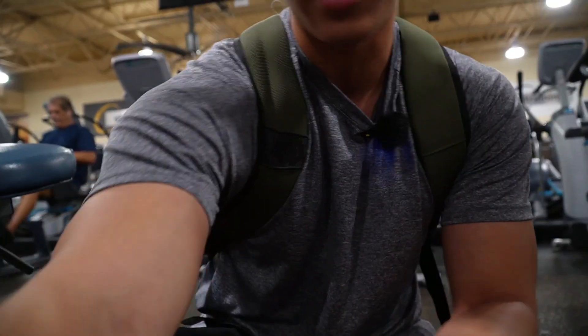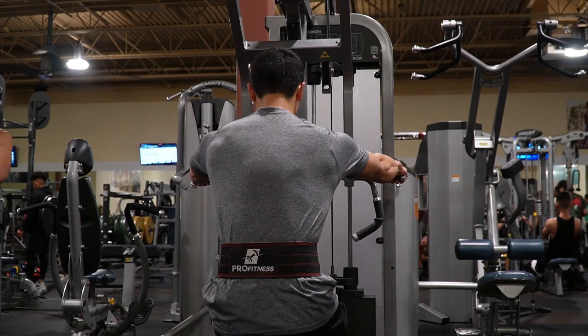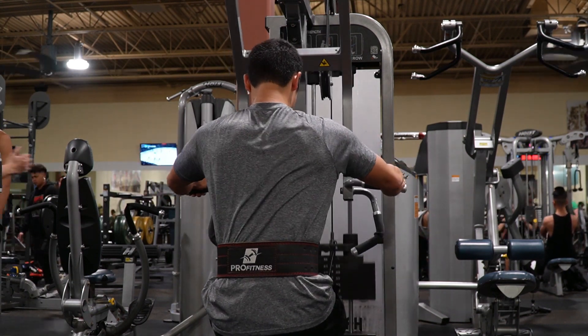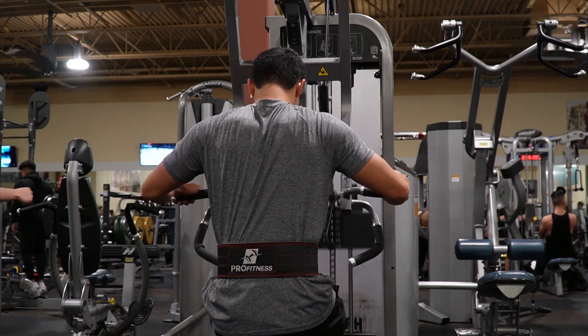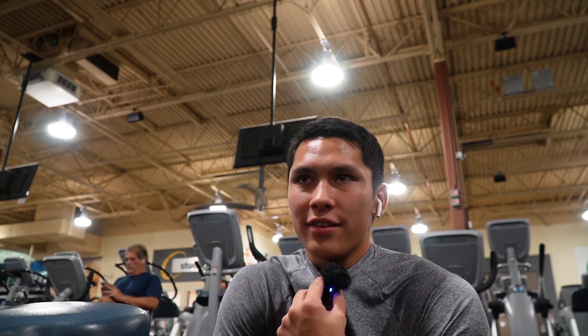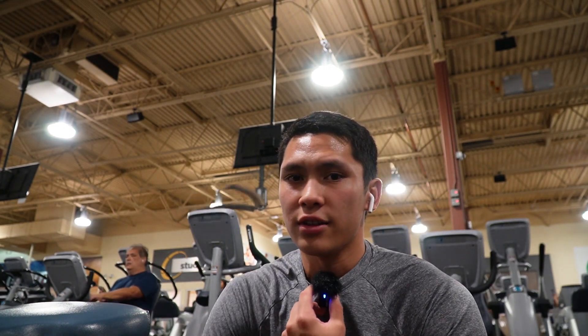Done benching now. It's an okay single session — I kinda wanted to go a little heavier, like 245, but I fully sent that last set and was able to get those 235 singles. Now I'm back on back — hammer strength row. After bench, the rest of my chest and back should move pretty quickly. Two more chest movements, two more back movements, and then we'll be out of here. It's almost 10 o'clock, so we'll try to be out of here by 10:30.